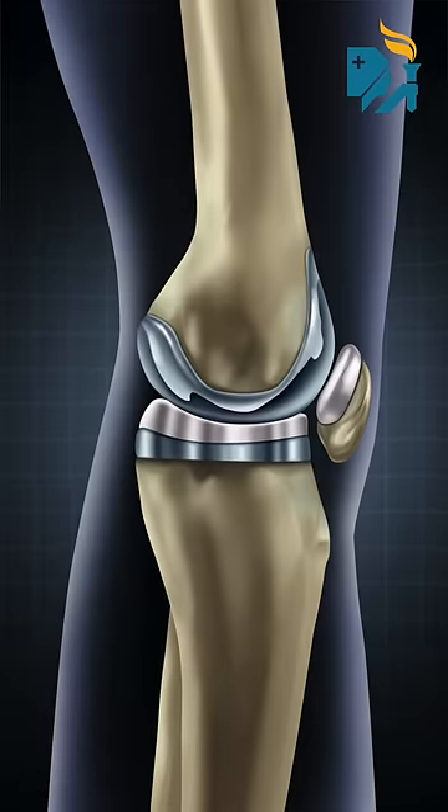This is more useful in knee conditions. Problems like cartilage problems and ligament problems can be diagnosed and treated with this arthroscopic technique.